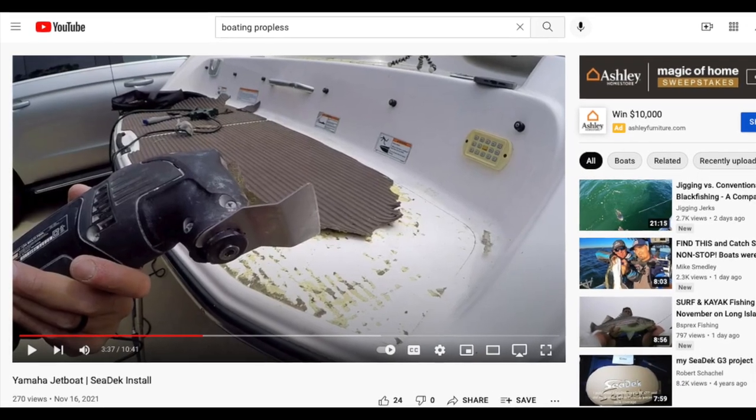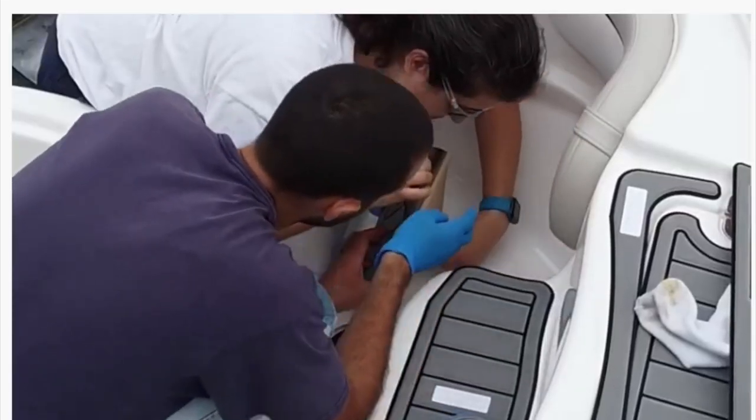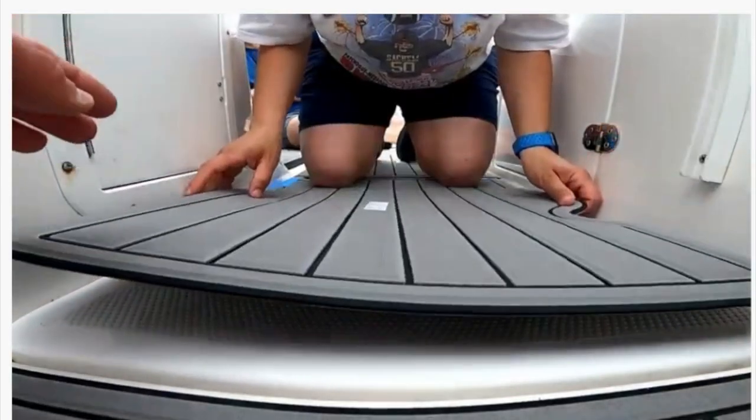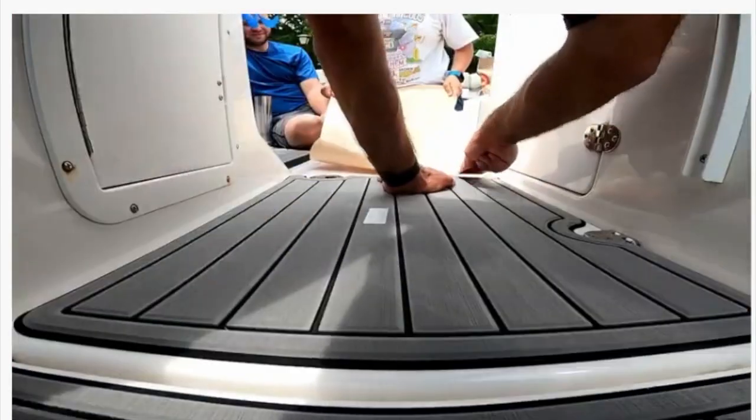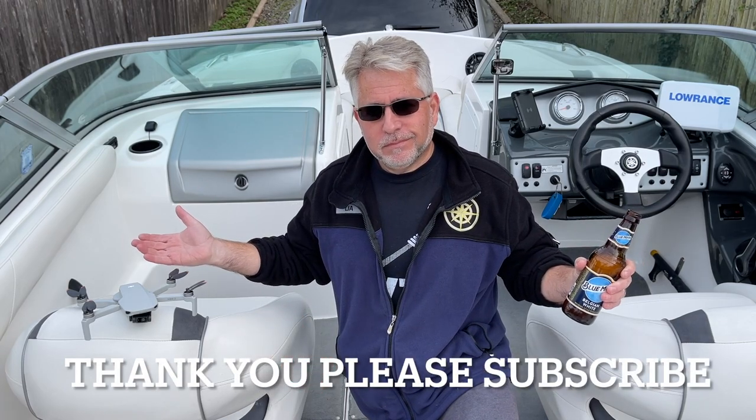Let me think — what could I possibly add to my boat now? I've practically done it all. Wait — what if I get rid of the carpet and put down SeaDeck? That's an idea. Hey, I'm going to go check out that awesome video just released by Boating Propolis on the installation of SeaDeck — that guy makes it look easy. Who knows what the future holds, but if you have any suggestions send them my way. Thanks for watching, please subscribe to my channel. Take care, Yama-peeps — Captain Leon signing off.